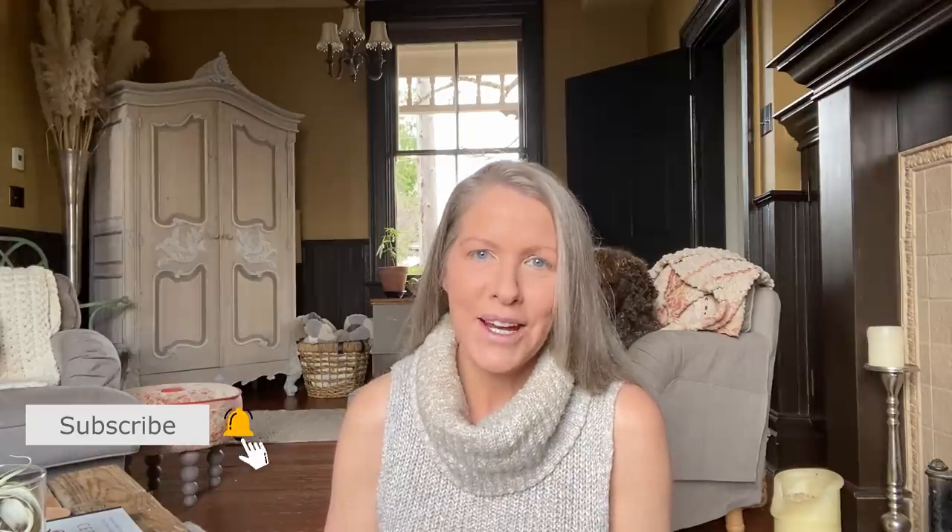Thank you so much for watching this week's video! If you have any questions, leave me a comment in the comment box below. All the supplies and materials will also be found in the description box below. If you haven't already, hit the subscribe button and notification bell so you'll know when I upload my next video. Until then, take care — I'm really looking forward to seeing you soon!